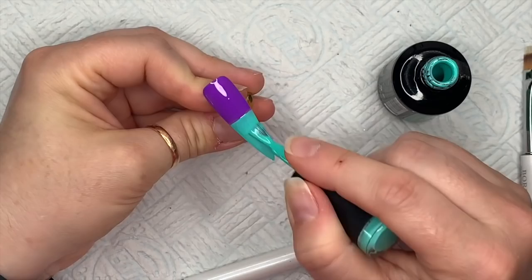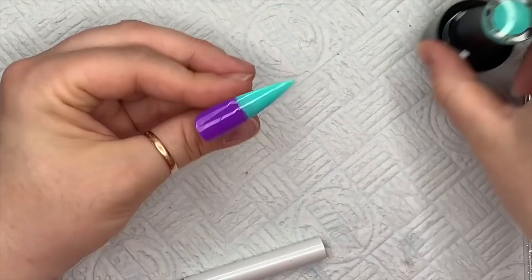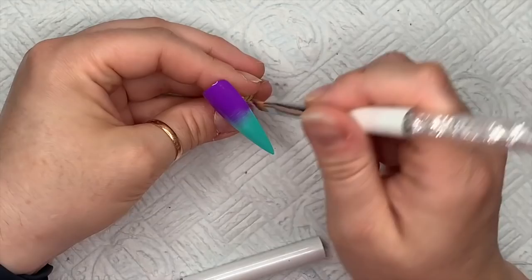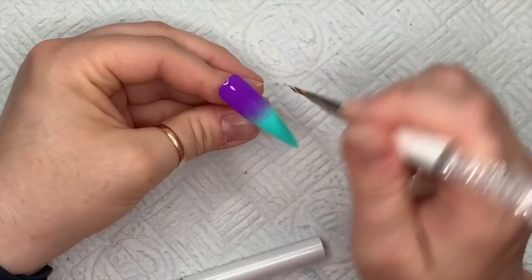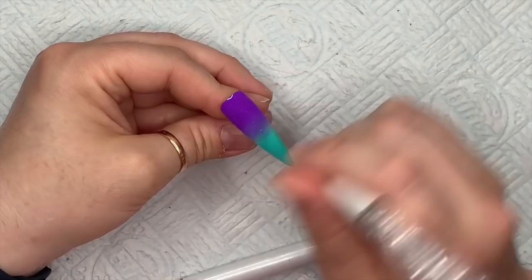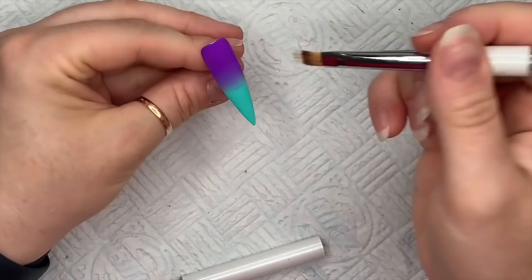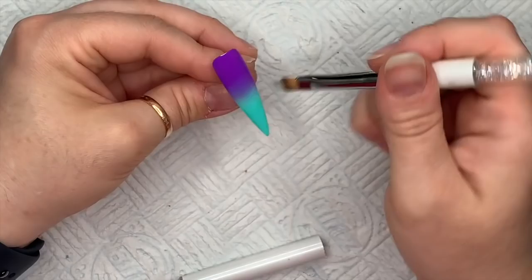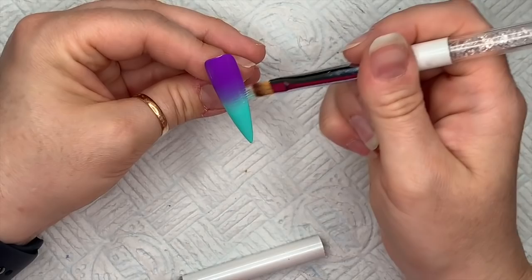If you find that your ombre brush gets a little full of gel polish, just wipe it through some kitchen paper towel. Also, make sure you clean your brush off before you do the blend for the second coat — you don't want to contaminate the top and bottom parts. I'm flicking my ombre brush between the colors and moving it up and down slightly to get a nice transition. The purple and turquoise colors are quite different, so I'm working this quite a bit. Depending on which colors you use, the ombre will be easier or harder to achieve.